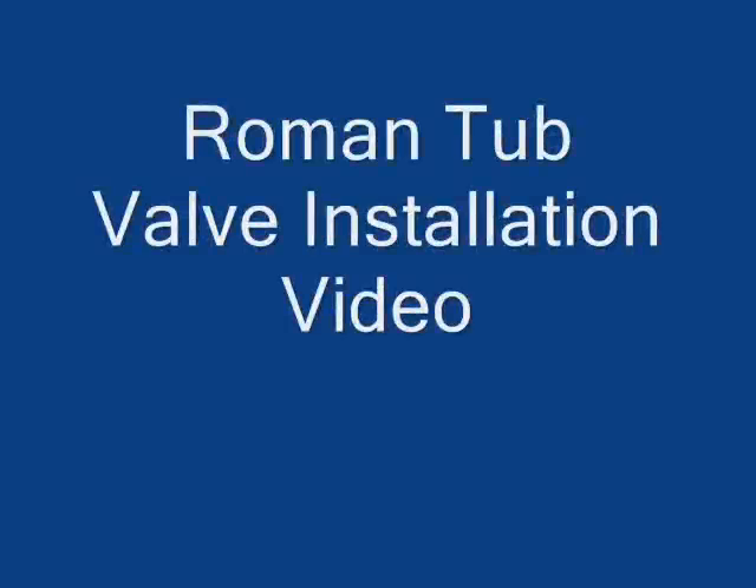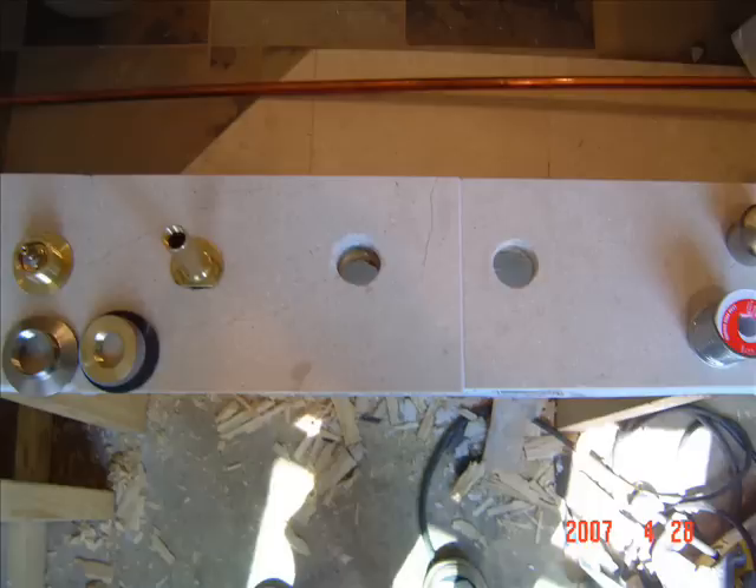This video explains the installation of a Roman tub filler valve. The first thing you do is lay off the faucet handles, the spout, and the transfer valve. This one also has a pull-out hand-held shower.